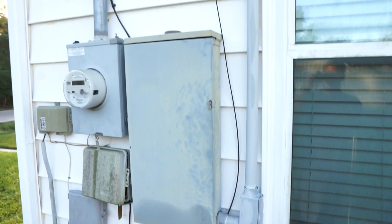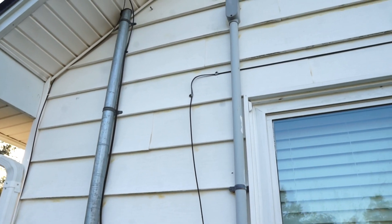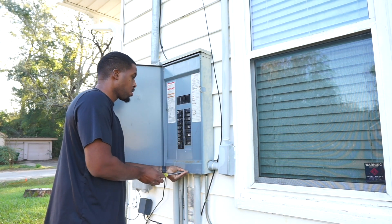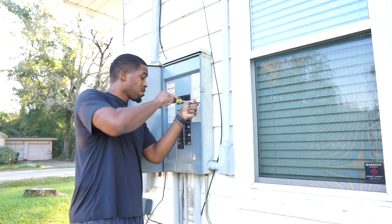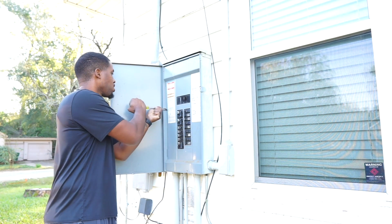Welcome to my channel YouTube, it's your boy Stephen. In today's video, I'm going to be sharing with you guys my experience of adding an outdoor receptacle to my home. It was a pretty cool experience to finally be able to do it. It was something I've been wanting to do for the longest, but I feel a lot more confident in my skills and I was able to get it done.